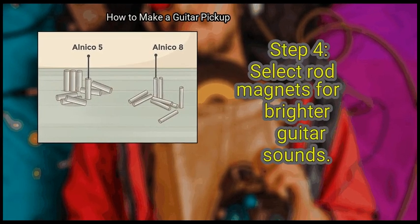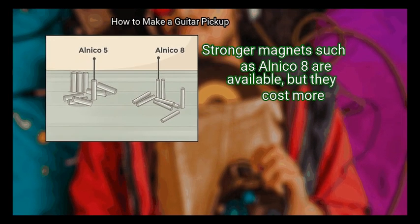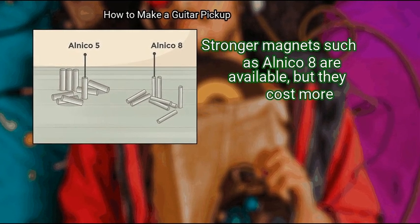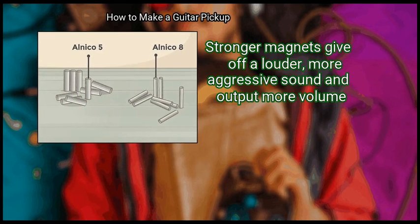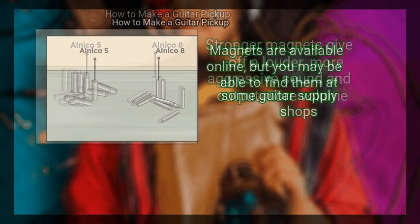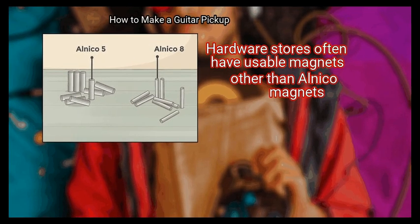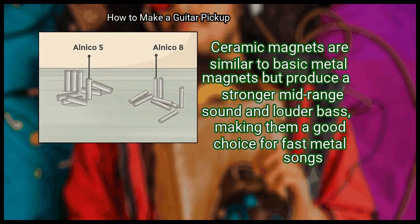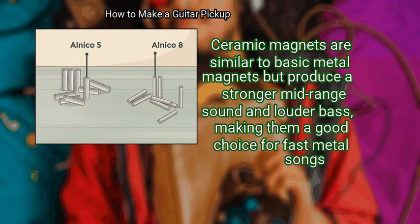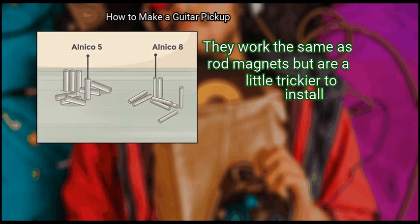Step 4: Select rod magnets for brighter guitar sounds. The most popular magnets are Alnico 5 magnets. Stronger magnets such as Alnico 8 are available, but they cost more. You will need two magnets for each string your guitar has. Stronger magnets give off a louder, more aggressive sound and output more volume. Magnets are available online, but you may also find them at guitar supply shops. Hardware stores often have usable magnets. Ceramic magnets are similar to basic metal magnets but produce a stronger mid-range sound and louder bass, making them a good choice for fast metal songs. Flat magnets are also available and work the same as rod magnets but are a little trickier to install.